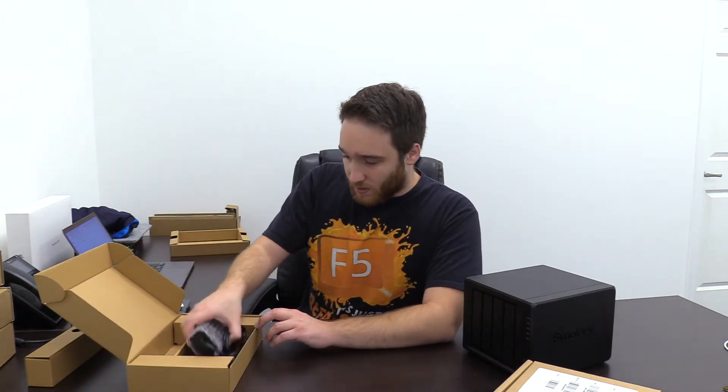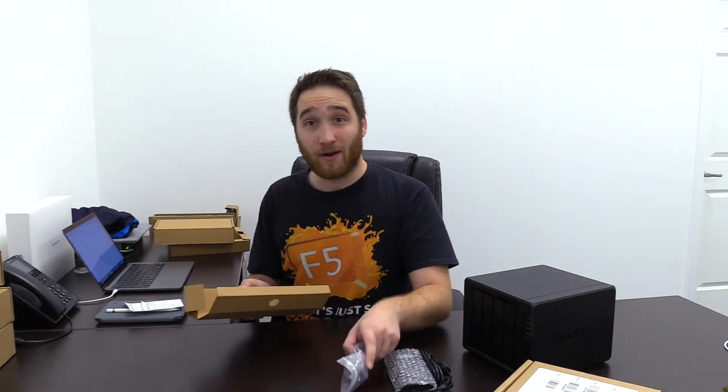These extra boxes have our power cord — and it comes with Ethernet cables, which is great. We've got our power supply, some mounting screws, and some keys if you want to lock the drive bays. And the other part of the power cord — very important.